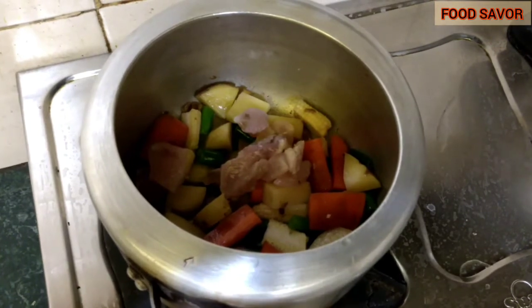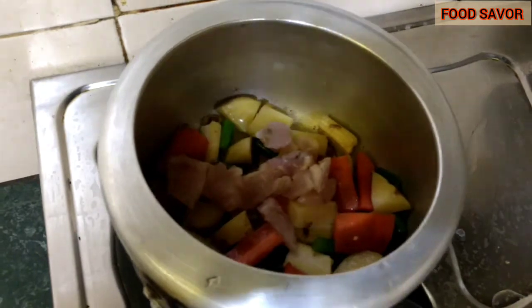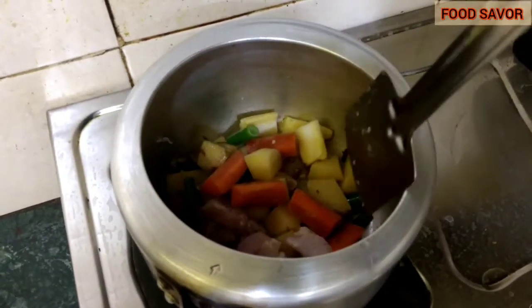If you want, you can add turmeric, but I'm not using it. Mix it well so that the vegetables are not getting burned.